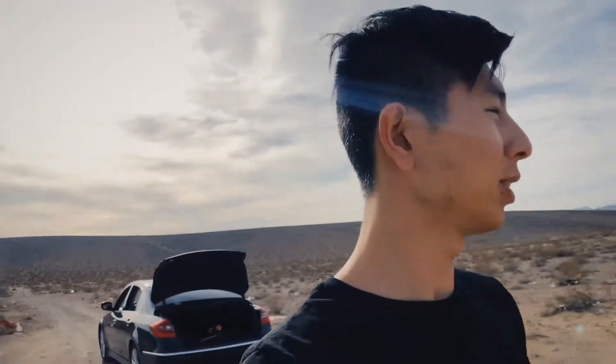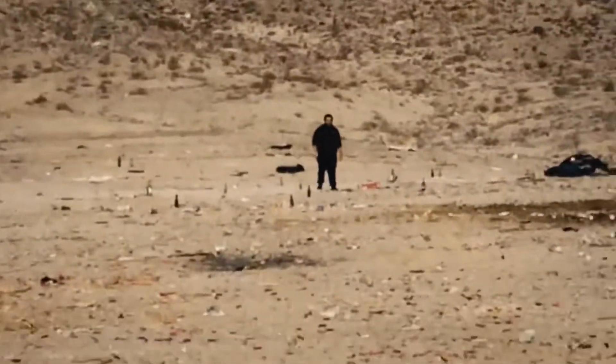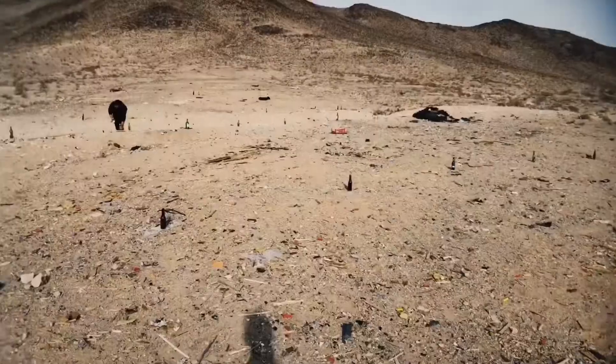So right now we're setting up all the bottles — glass bottles and all the targets and stuff. It's gonna be a good day. We're gonna have a lot of fun shooting these bottles. It's a little bit windy but I don't think that's gonna be too big of a problem. We're not shooting that far out. Hopefully we destroy all these bottles — bottles everywhere.